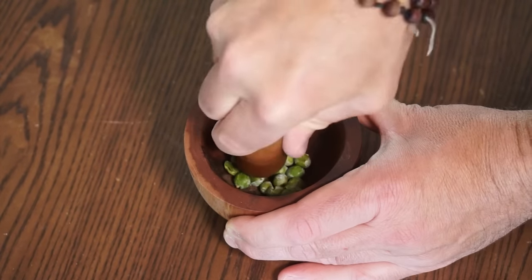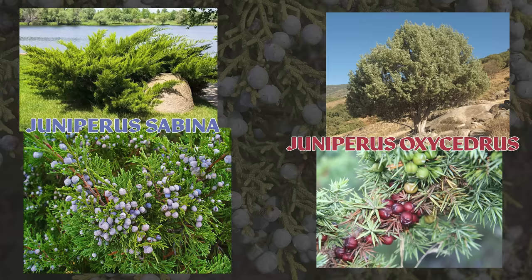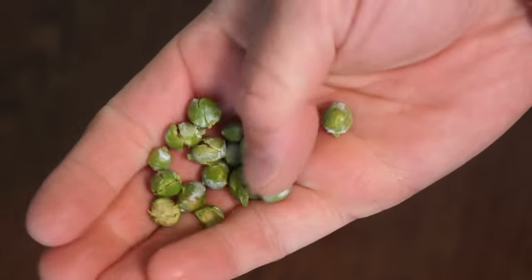One thing to note real quick is that the berries from Juniperus sabina and Juniperus oxycedrus, both of which are popular landscaping juniper shrubs, are toxic. So only use either store-bought culinary juniper berries or those from trees that you're 100% sure about.